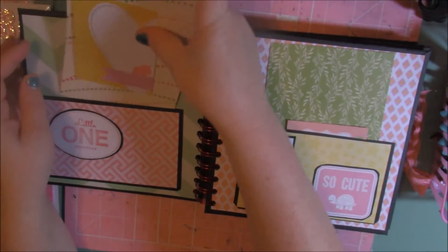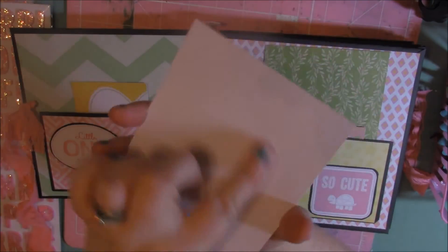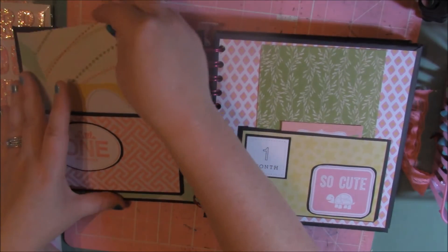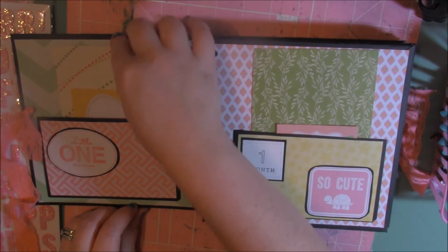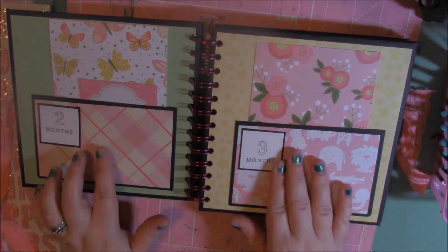In each pocket, I put a big enough piece of paper — like a card type thing, card stock — that she could put a picture on there, add some journaling, all that good stuff. This is kind of like a simple way for them to just put together an album and not have to stress about it. And then I used a lot of the cut-aparts just from one of my paper pads that I had.